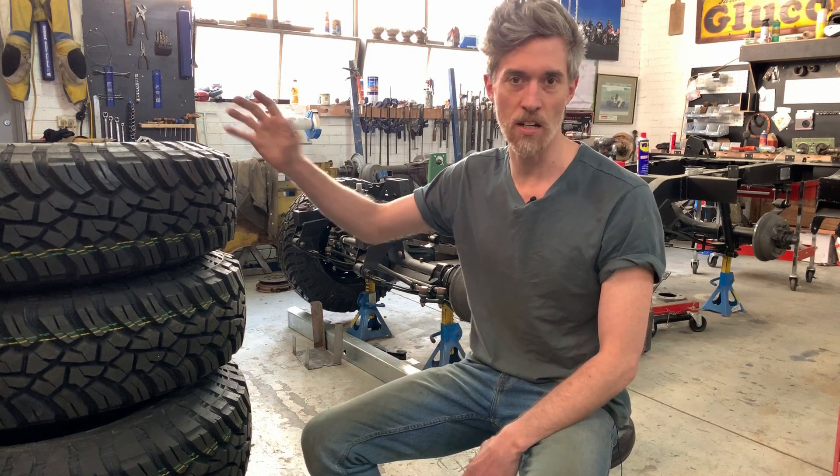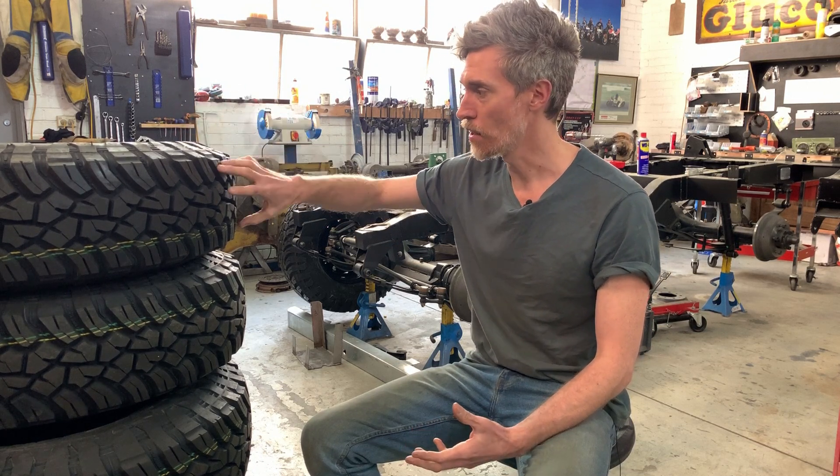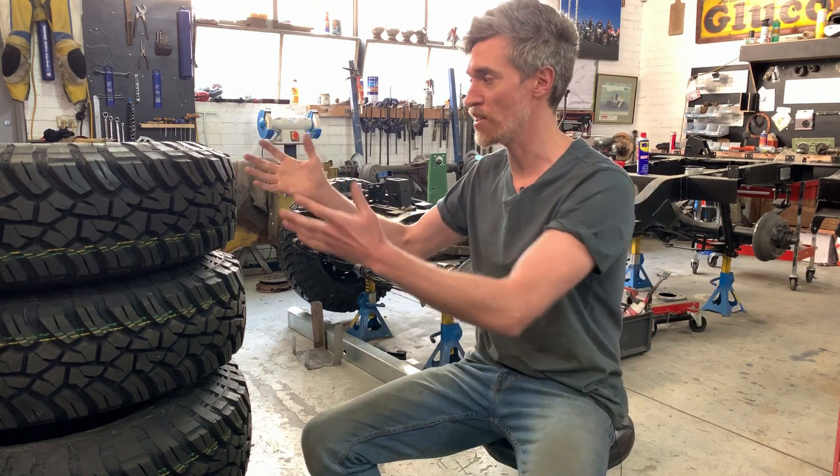Of course, you're not changing your tyres for everything you do, so you've got to standardise on one. For us, it's also a consideration — well, for every car it's a consideration — around fuel efficiency. Tyres are the thing connecting you with the ground; they're creating the rolling resistance.